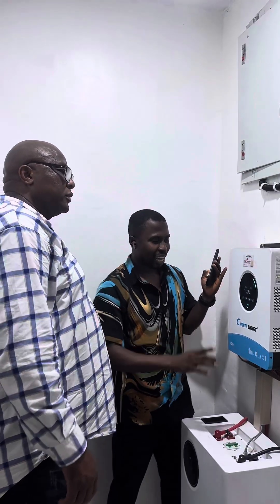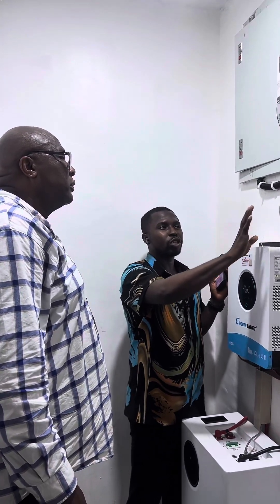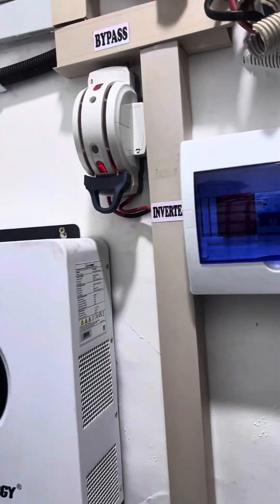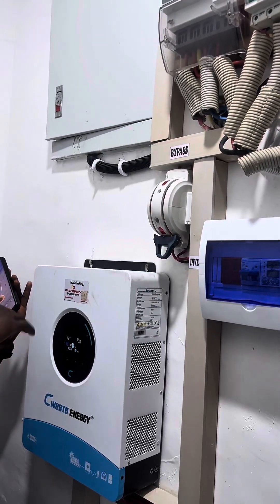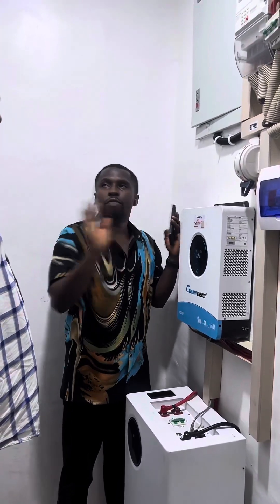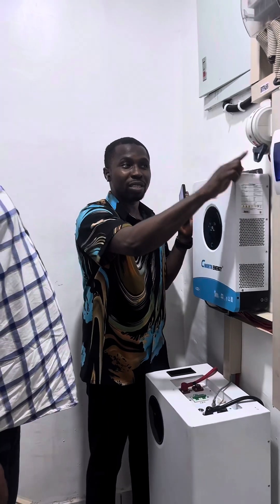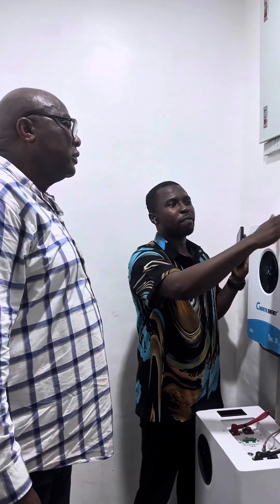We've created this changeover switch which you don't need to switch on and off a lot — it will only be needed for troubleshooting. You just need to leave it down here on 'inverter', which means the inverter is controlling the affairs of the house. NEPA can still come in, but it will go through the inverter. Depending on the settings on the inverter, we can choose not to charge the battery with NEPA, or to switch everything to NEPA but use solar to charge the battery.